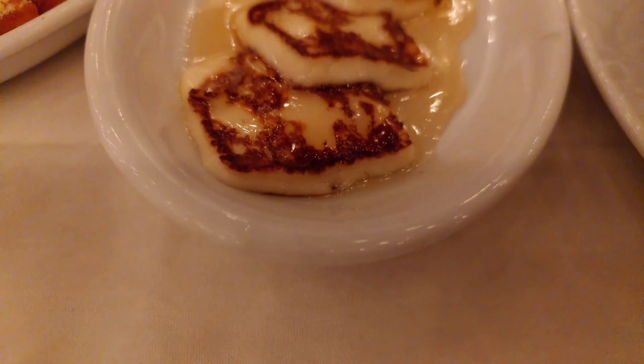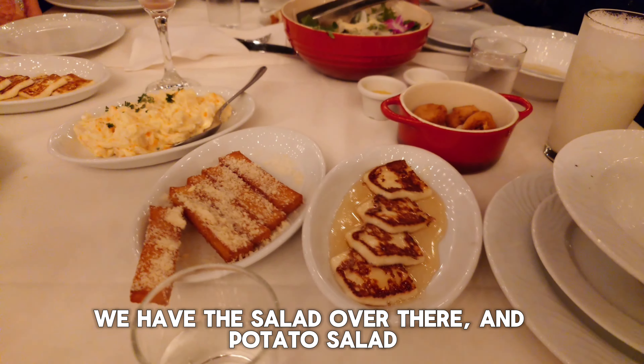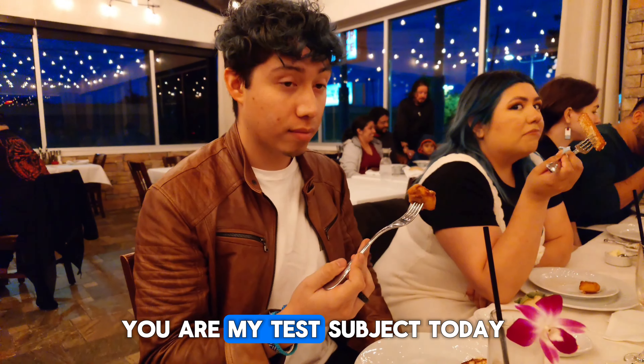At this point, put your phone down. Salad over there, potato salad. Alright Alan, you're my test subject today. Go ahead. Why make it look sexual?